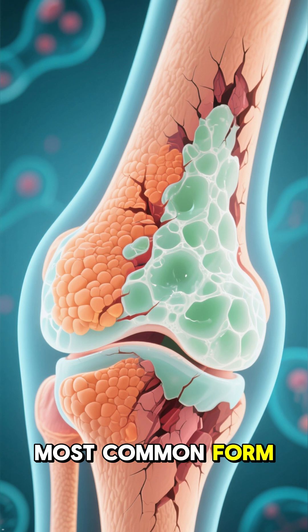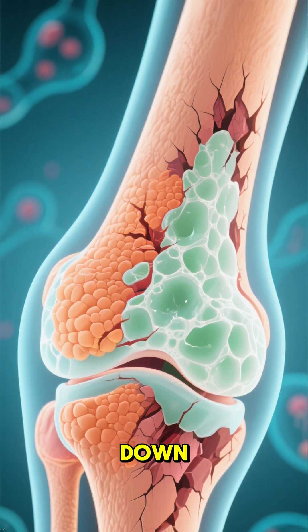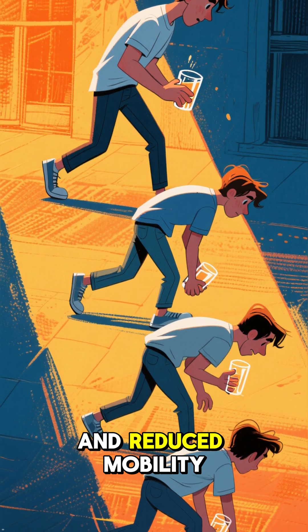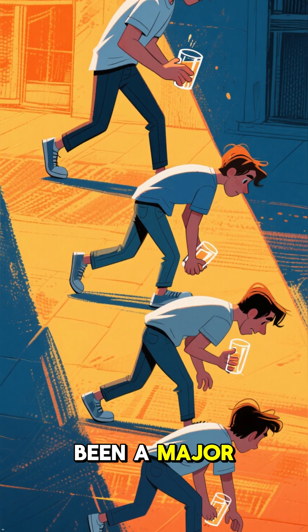Osteoarthritis is the most common form of arthritis, causing the protective cartilage in our joints to break down. This can lead to debilitating pain and reduced mobility. Finding effective and safe relief has been a major challenge.